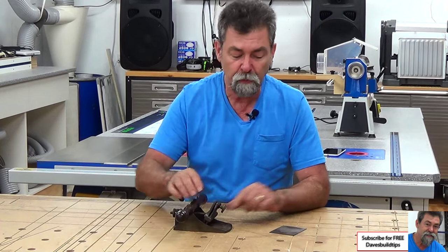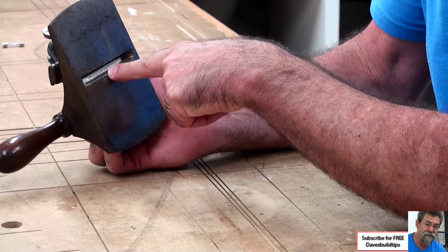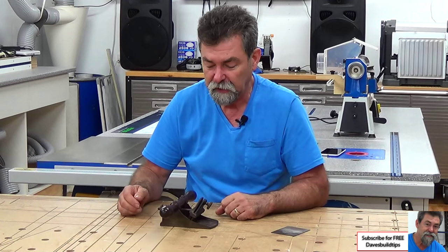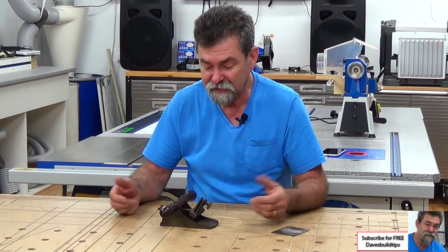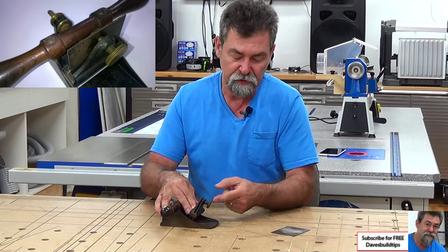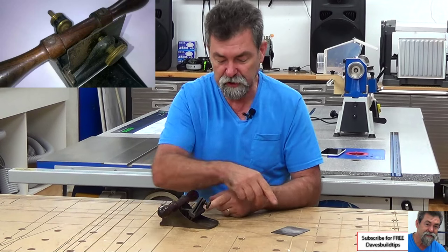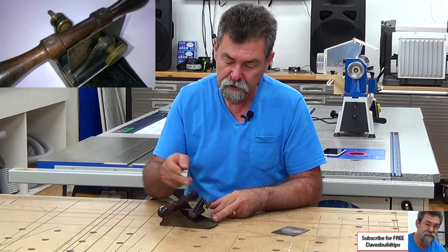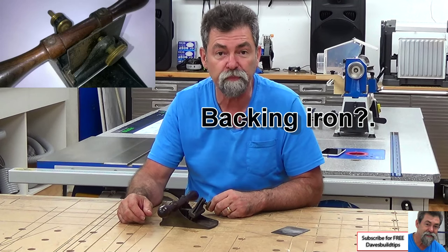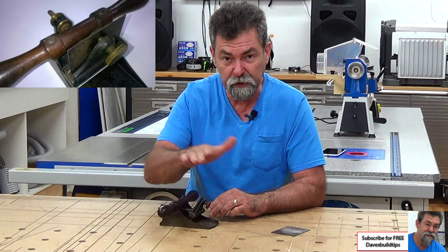When you replace it, you must put the scraper back in the bottom of the body of the plane, so you don't destroy the burr. There's not much to it — it's a clamp. When you put the blade in the bottom, you tighten that up. It forces the card scraper against the support, which is hinged in the bottom of the body of the plane.